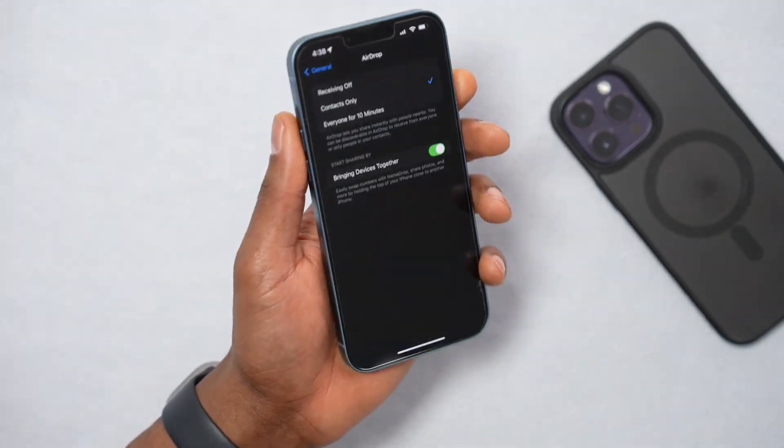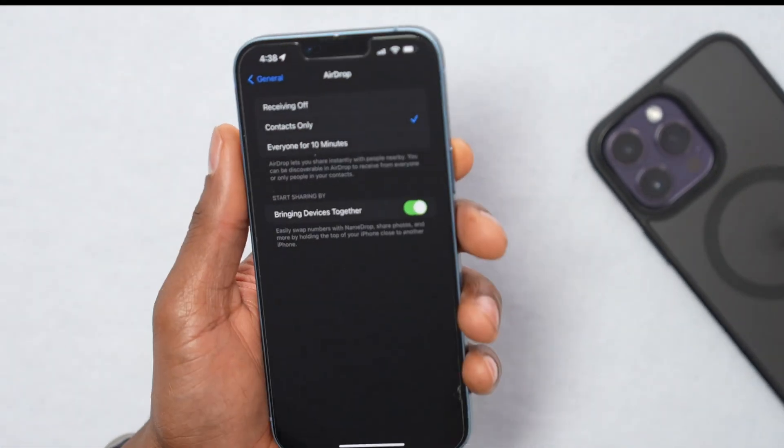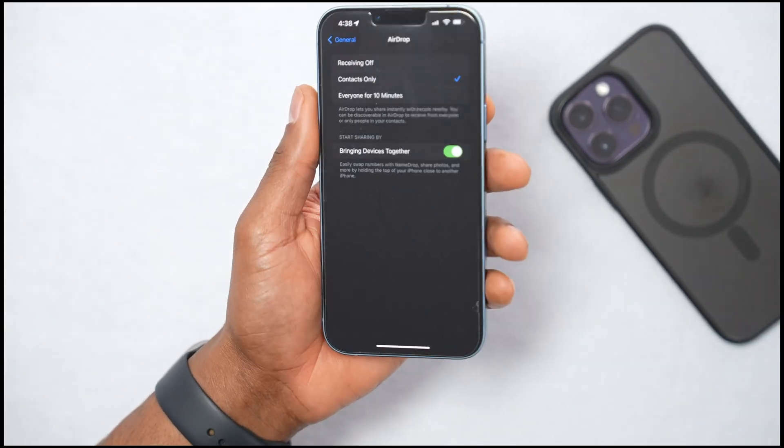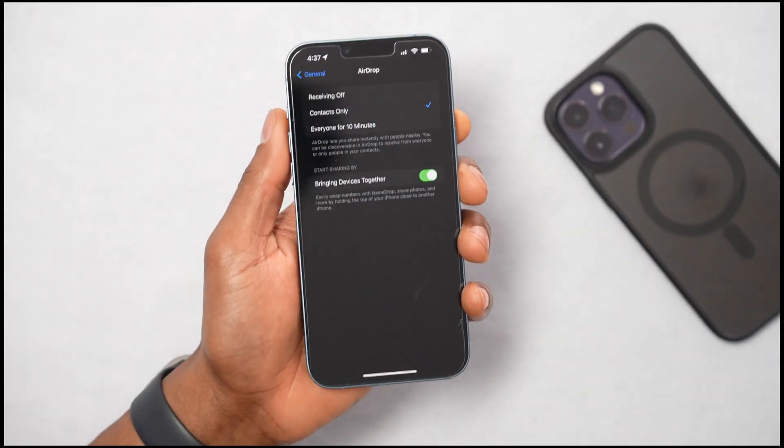In today's video I'm gonna be showing you what you gotta do if your iPhone AirDrop is not working. Let's say other devices nearby won't show up on your iPhone, or your iPhone won't show up on other devices.